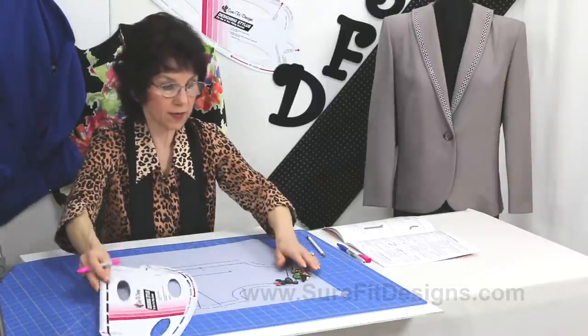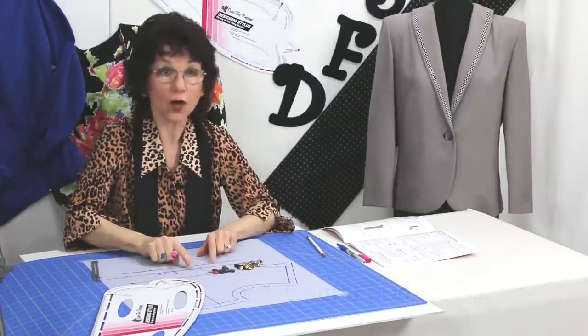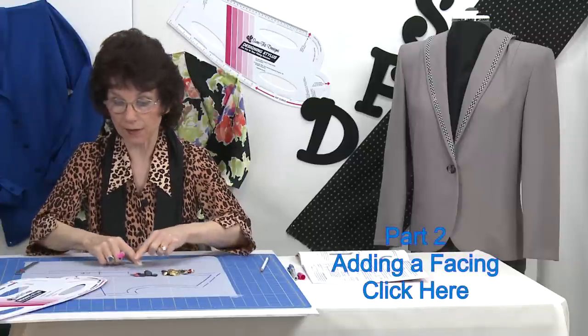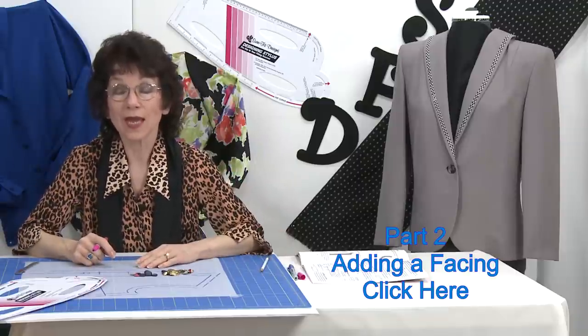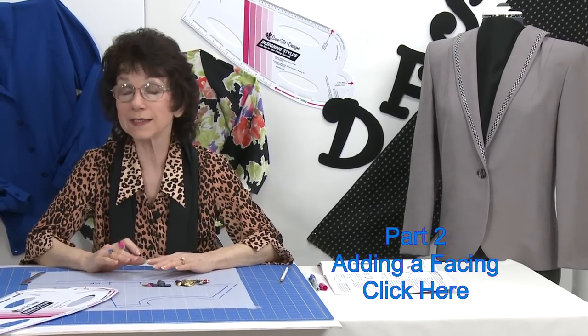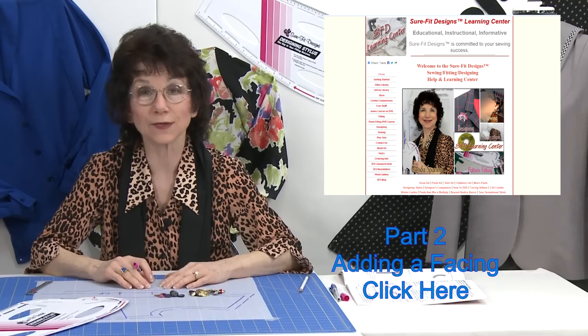I think that's everything I wanted to show you about the button extension itself. Of course, once you get that button extension in place, you're going to need to add a facing, and that's what we're going to deal with in the next video. So make sure you follow along in part two for adding the facing. For this and other informative videos with Sure-Fit Designs, please visit the Sure-Fit Designs Learning Center and go to the video library.